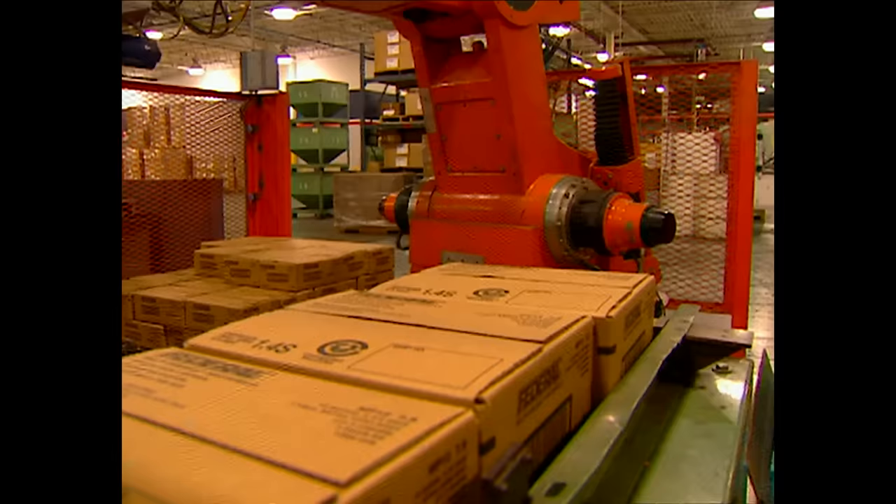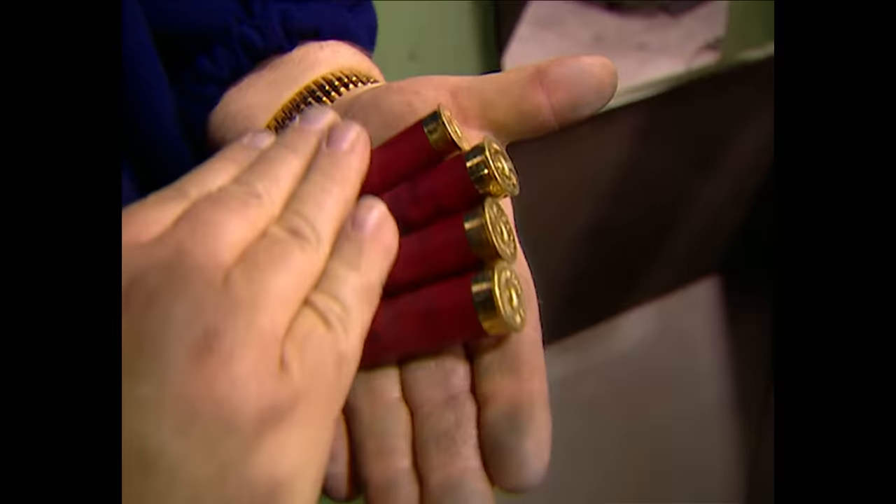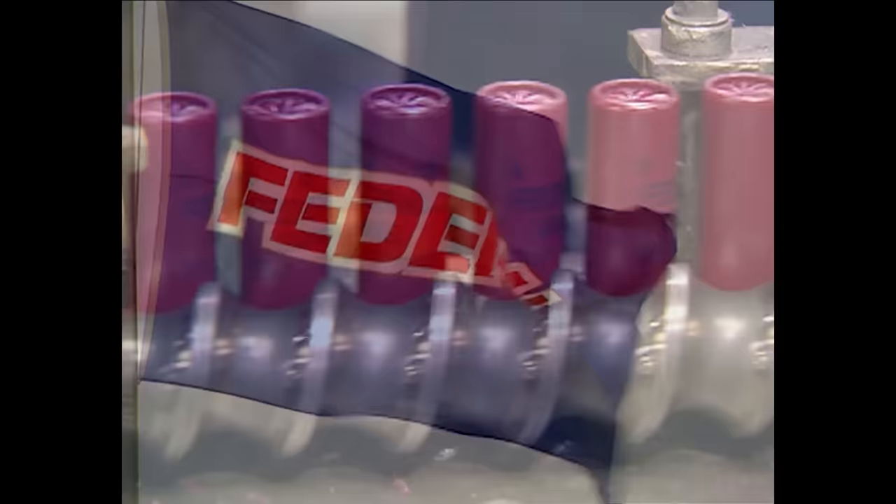It's fully automated manufacturing, with machines doing the work, while Federal's experienced employees check the process. All along that process, we're checking for the right powder weight, the right shot weight, the adjusters are doing checks, ballistics are doing checks, and then of course we have our visual inspection at our packer area. And after all that, you've got no excuses. If you miss the target, it's not because your Federal ammo didn't perform.